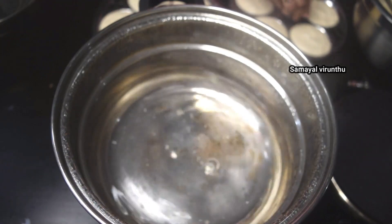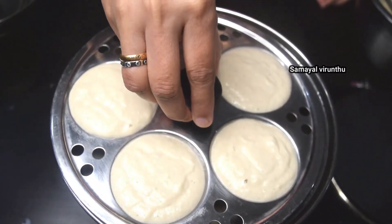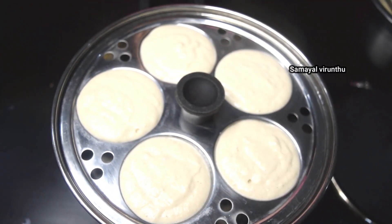Now I will pour the batter into the idli pan, which is already ready. We will cook the idli on medium flame.